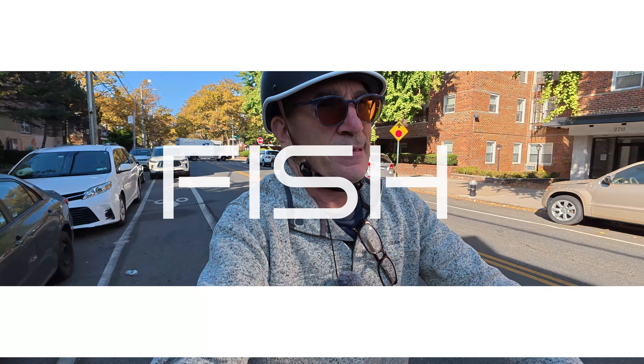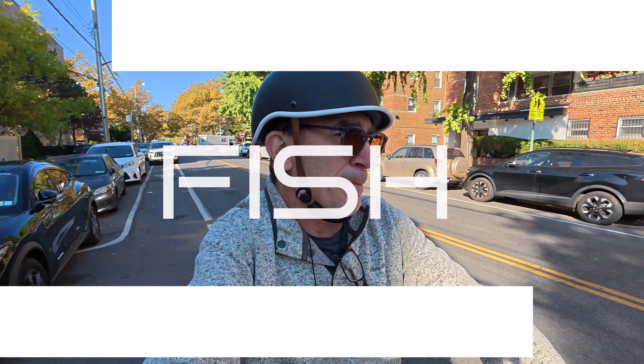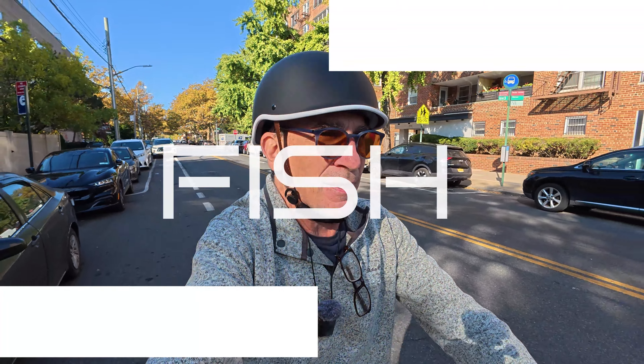Hey, I'm Fish. I got some things to say that may make sense or not, but we'll get this camera organized in the way we want it.